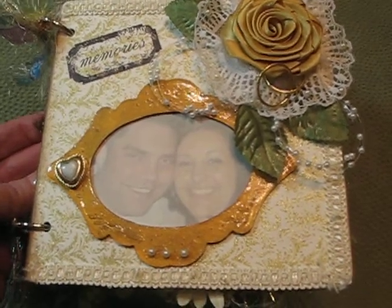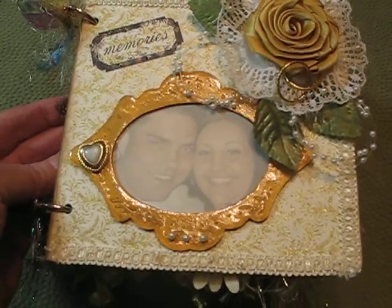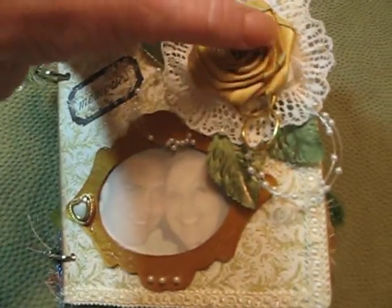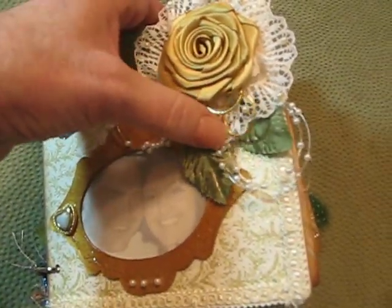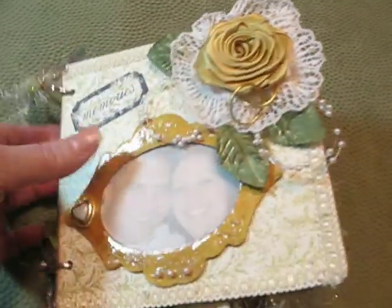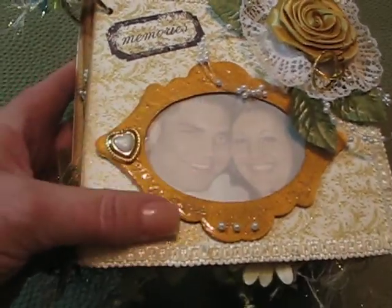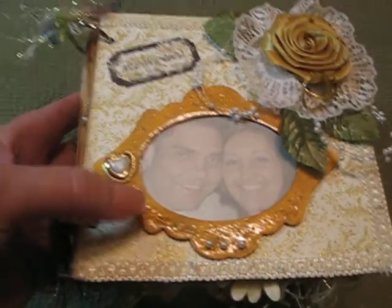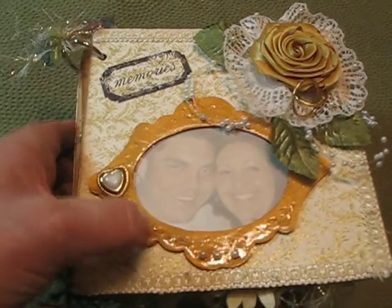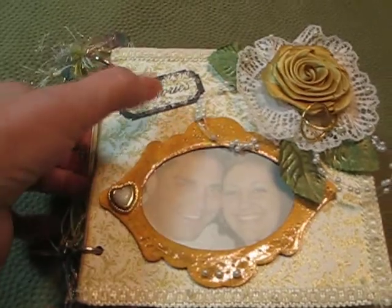I wanted to share it. The front page — it's hard doing this with one hand and I'm very new at this — has one of my roses with some little gold rings hanging, a little bling there. The frame is cut out on Amy Sizzik's die, and I put glossy accents on it and kind of messed it up, so I had to poke it with a little piercer to get it roughed up, maybe look a little bit better. It says 'Memories' up here — that's the front cover.